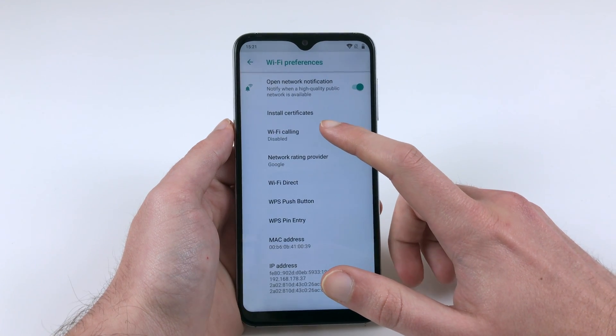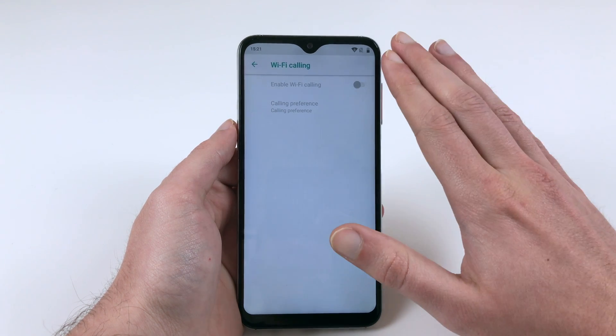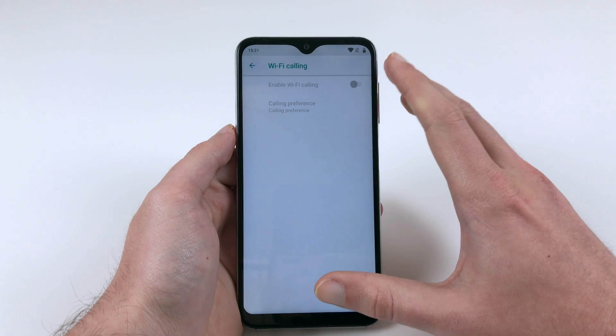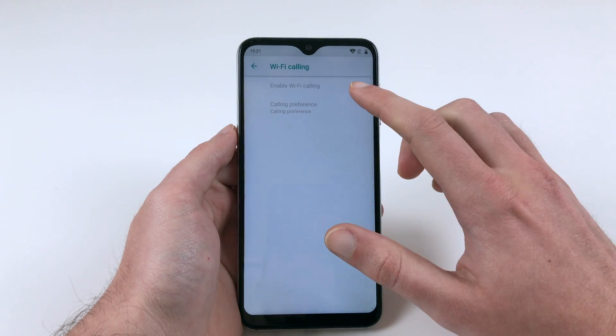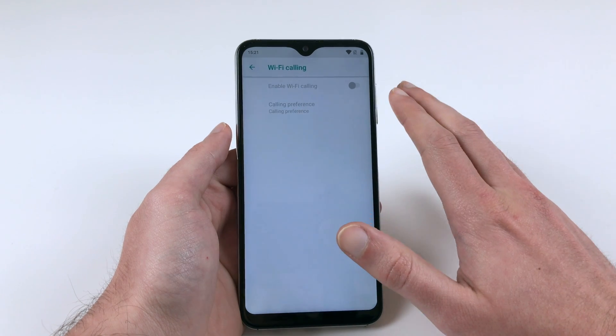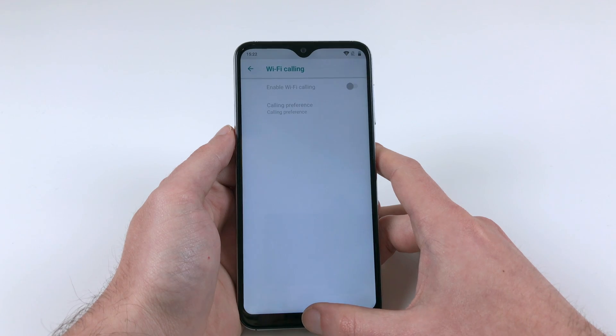I just need to tap this and then I can enable it. Right now it's grayed out because I don't have a SIM card inserted in this phone, but if I had a SIM card inserted I could enable this, and then Wi-Fi calling will work. You might need to do a reboot depending on the phone, but it should work like a charm from then.